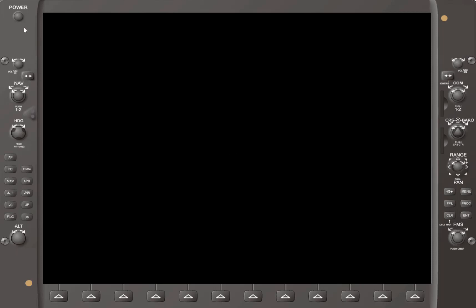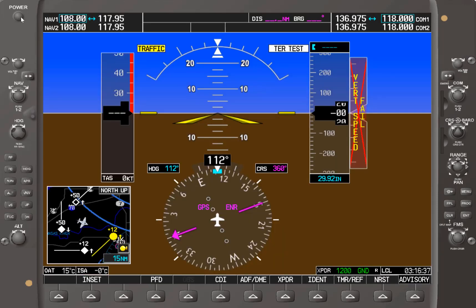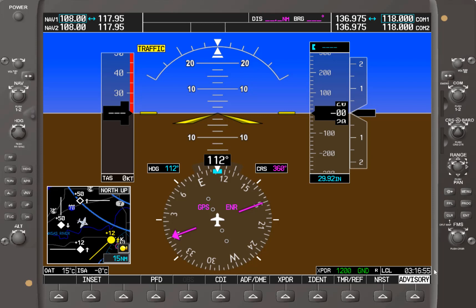To power up the Garmin 1000, hit the power button on this control display and it should power up and go through a self-test and terrain system test. Essentially, this Garmin 1000 control display is a simulator on a computer.